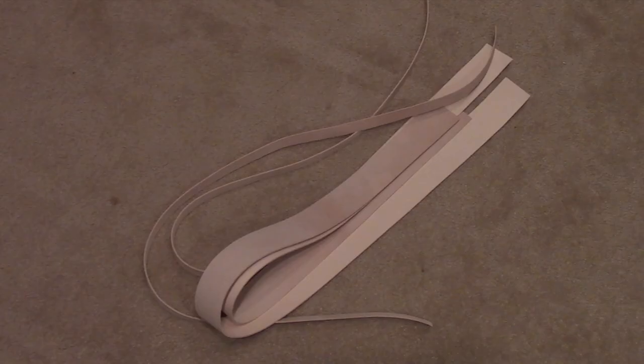Let's get right to it. To make a cradle style banjo strap we're going to start with some brand new leather. I cut four strips — two which are three quarters of an inch wide and two identical ones which are three inches wide.